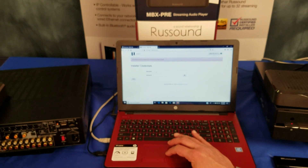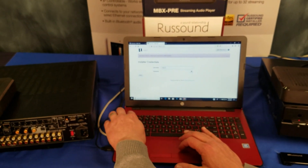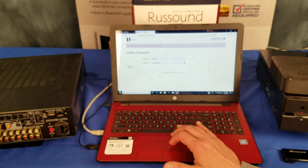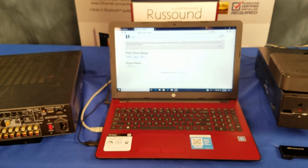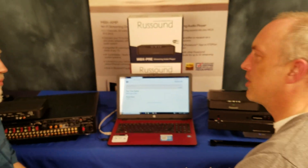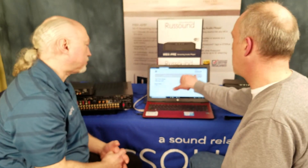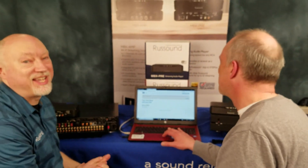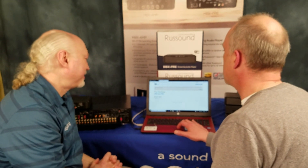We have folks out in the field who have an account with their distributor but forgot to sign up for RCI. What happens is they get a temporary unlock for 30 days if they don't have the credentials. That allows you to go in and do the work you need to do without being stuck. But you still need to go to our website and sign up for the RustSound Certified Installer credentials — that's really important. Don't forget to do that before you get to the job site. This temporary unlock means we can still go to work.